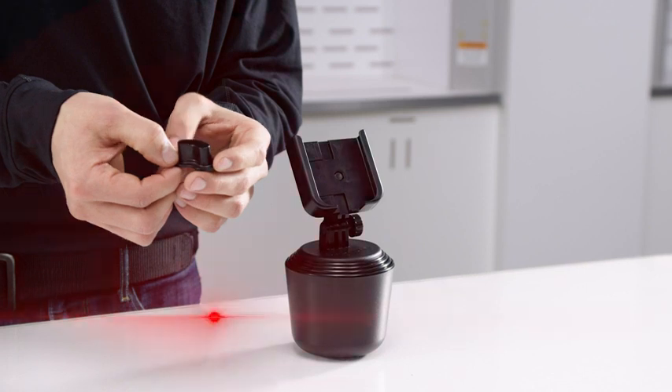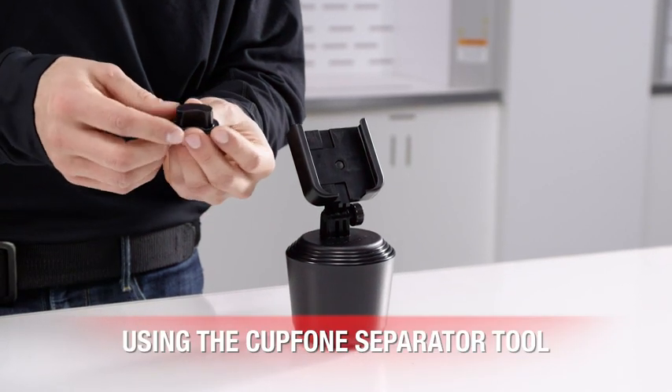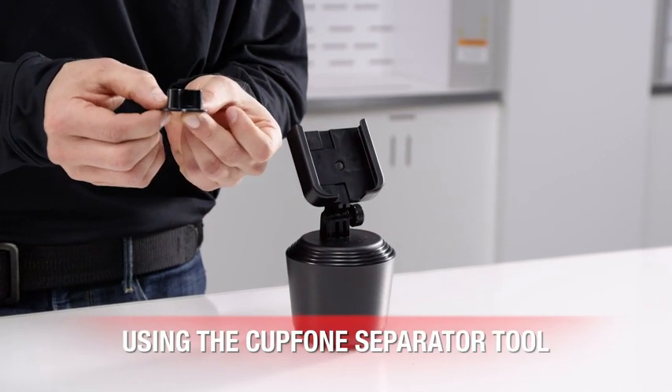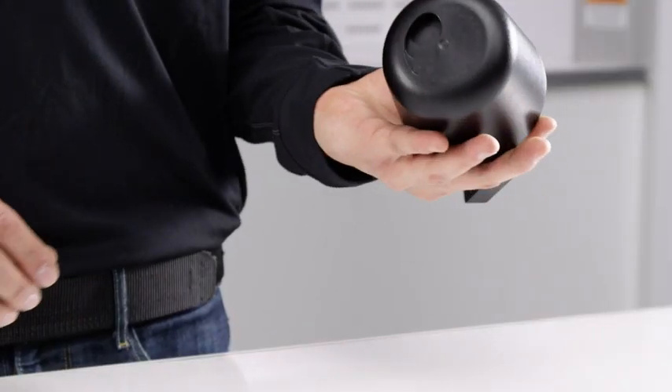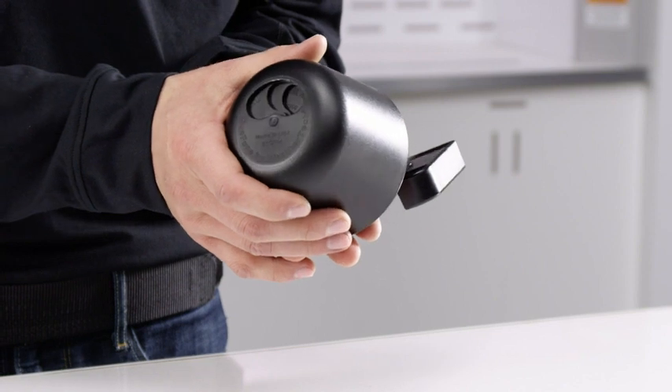In your cup phone box you'll have this small separator tool. It has a little flange on one end, and that is the base. You'll place that down on your table, and then underneath the cup phone you'll see that there are holes in the bottom and holes in every cup.